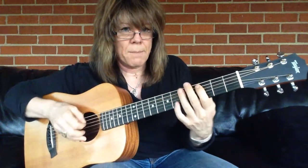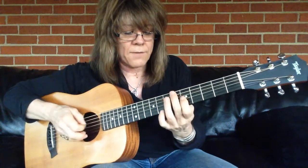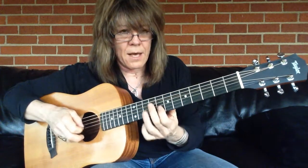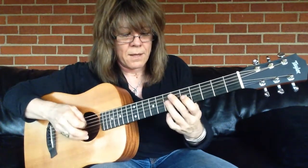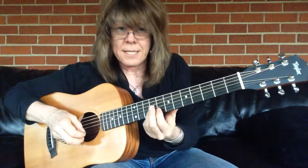Down, up, down, up, down. Exact same thing, octave higher — down, up, down, up, down. Sliding into this note. Sliding into this note.